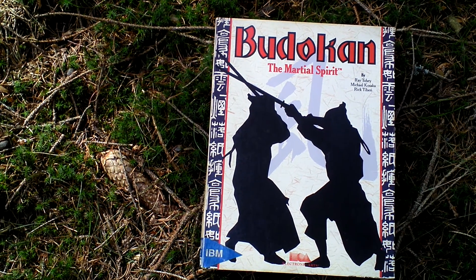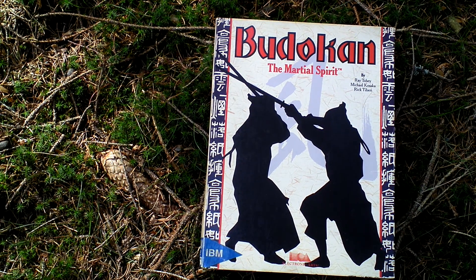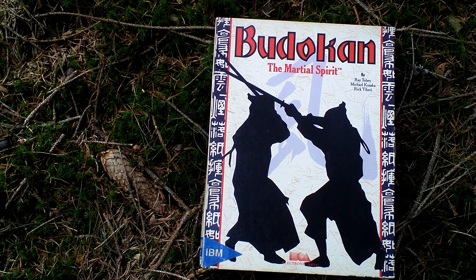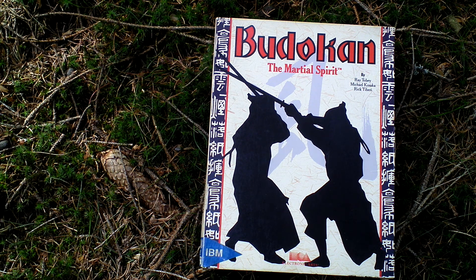Budokan the Martial Spirit is a martial arts fighting action game featuring side view and single static screens where you play as an aspiring martial artist who has to train one of four fighting techniques at the dojo. Those are kendo, karate, staff and nunchaku.